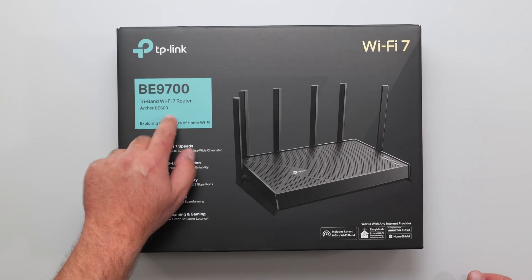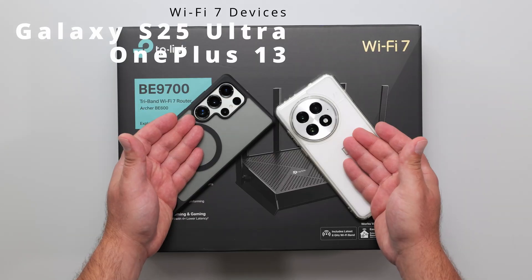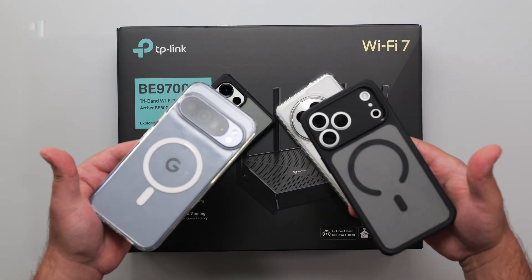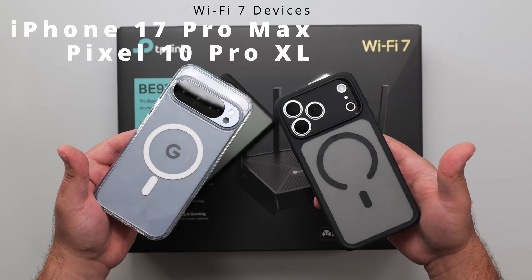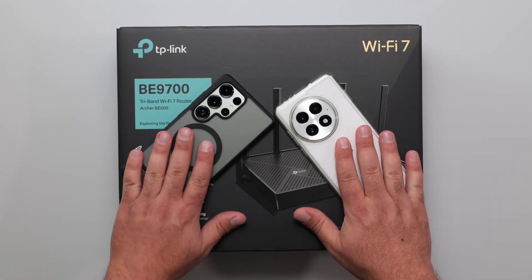I'm going to unbox and review the TP-Link Archer BE600. This is a Wi-Fi 7 router, and I'll do all my speed tests and range tests using my Wi-Fi 7 devices. I also have some additional Wi-Fi 7 devices, but these can't go as fast as the primary two, so I will be testing with those.